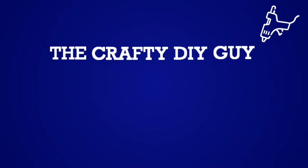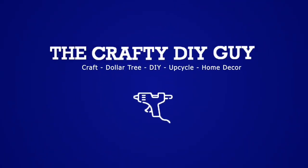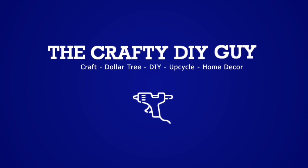Hey everybody, how's it going? It's Jamie the Crafty DIY Guy. Welcome back to my channel. I'm so happy to report that I have some functioning crafting arms and I've got some nautical DIYs for you today.